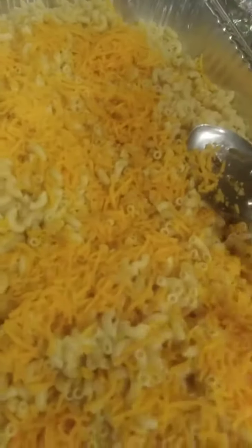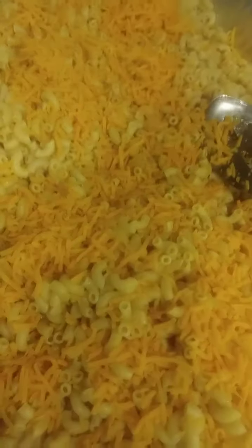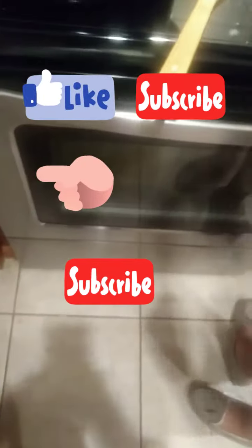I put a little bit of cheddar in already, and this will melt together when I add the cheese sauce on top. We're gonna mix it and fold it all in.